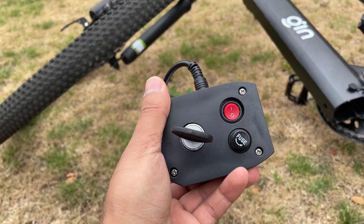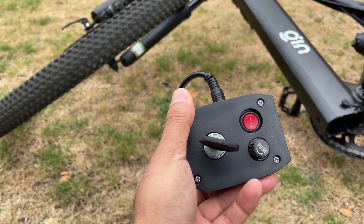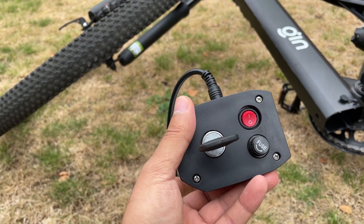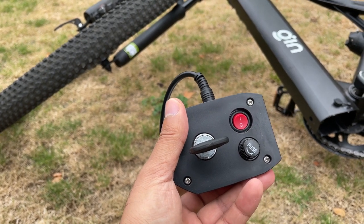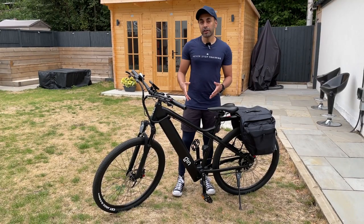Because if you have too much current coming into the battery when you're charging, or maybe you're using the wrong type of charger, or your socket doesn't give you the right voltage output, this prevents it from sparking or causing any problems with the battery — it will really prevent any fires from happening.